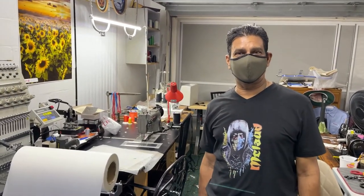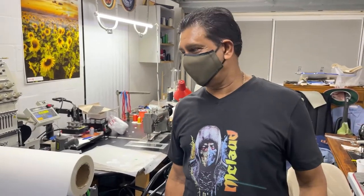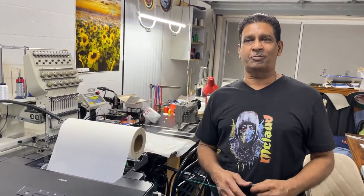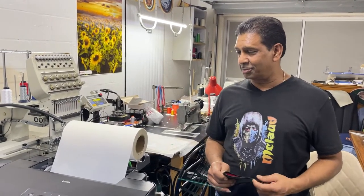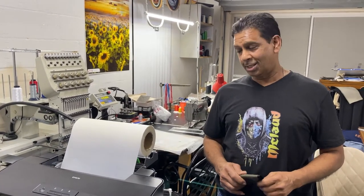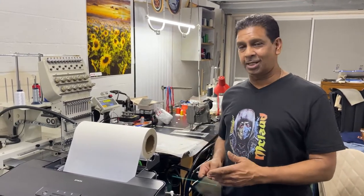This is S&D Embroidery. We do sublimation, car seats, and all kinds of different stuff here, and now we're getting into the DTF printing business. Mr. McLeod came and installed the L1800 printer here this afternoon, and we're doing some test prints — it's an awesome printer, guys. If you want to get one of these, get with Mr. McLeod. You don't have to babysit it with the paper feed — you set it and forget it.